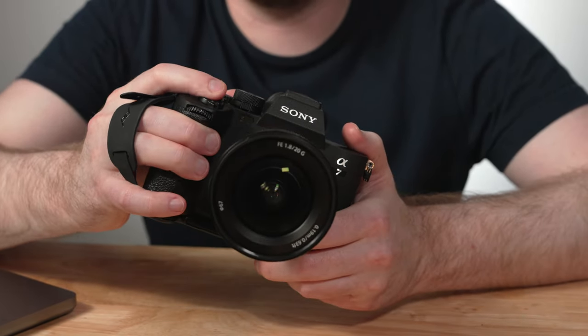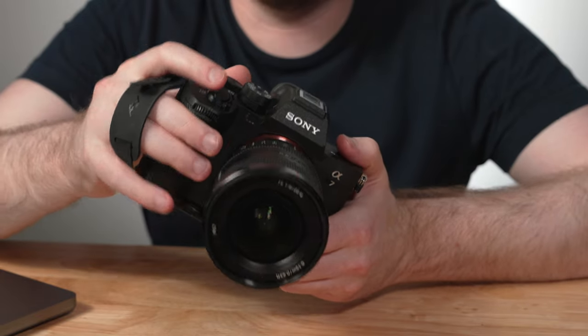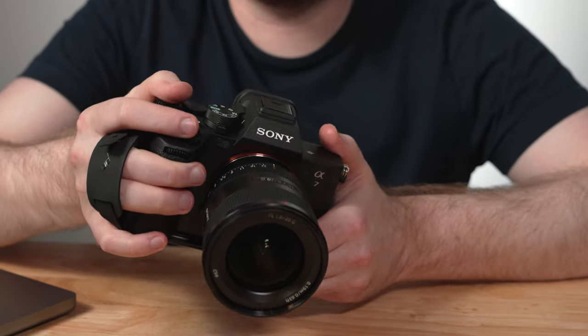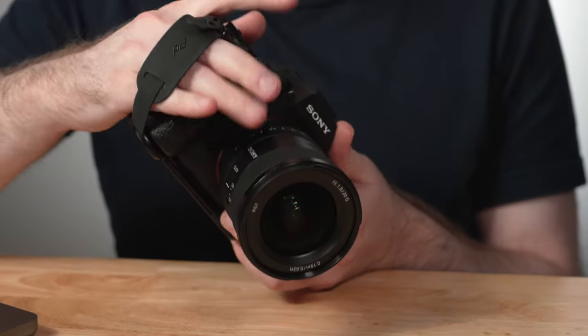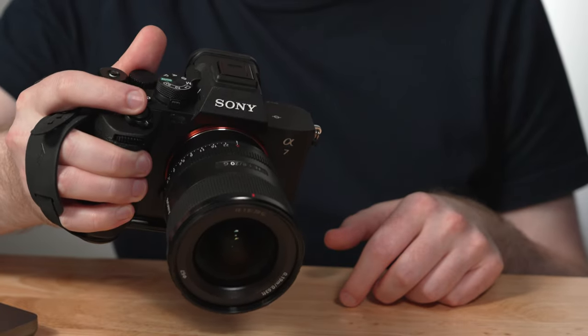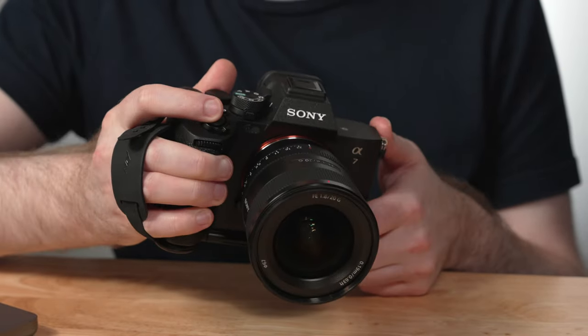It still allows you to access the shutter button, and lets your pinky and your thumb access the different buttons and dials as needed, while also being able to hold your camera nice and securely. You may also be able to fit three fingers in here and still have your thumb and index finger free and available to use.